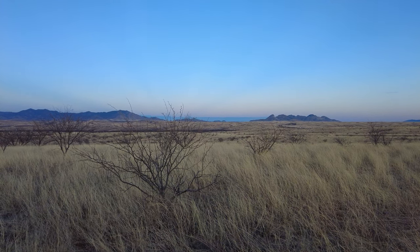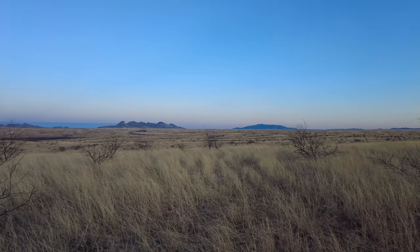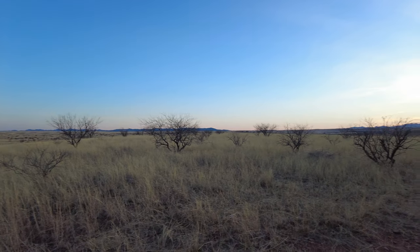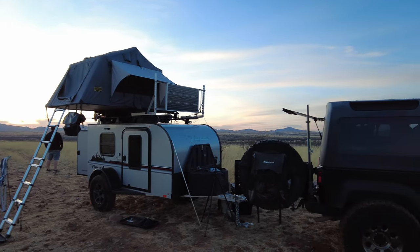Before I start talking about our camp kitchen, can we just take a minute to appreciate the views we have at this camp spot? It is 360 awesome and we're going to get a sunset tonight. I just can't even.